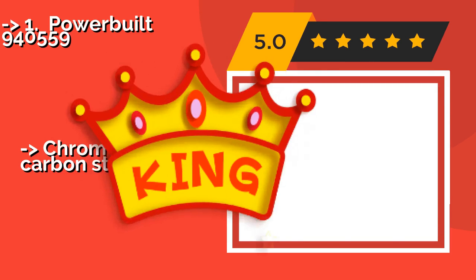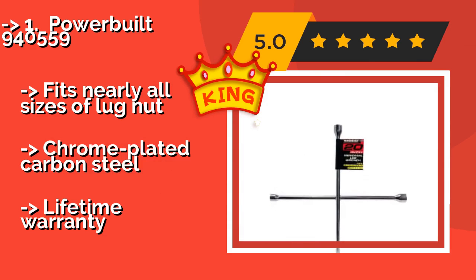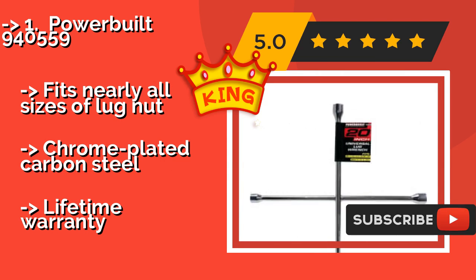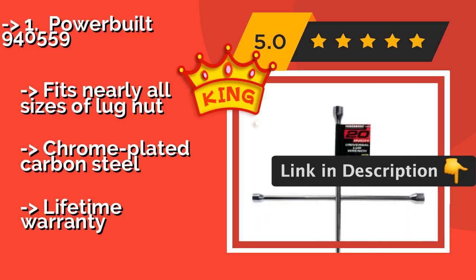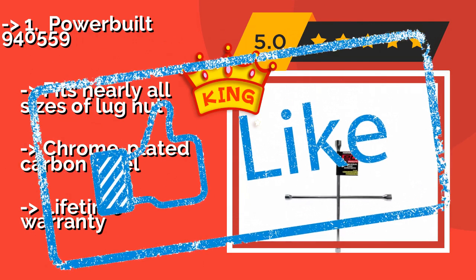The Powerbuilt 940559, approximately $20, has a basic but effective design that has been a go-to standard for generations. Simple and strong enough to work on almost any wheel size, this tool dependably serves mechanics and motorists alike. Fits nearly all sizes of lug nut, chrome-plated carbon steel, and comes with a lifetime warranty.